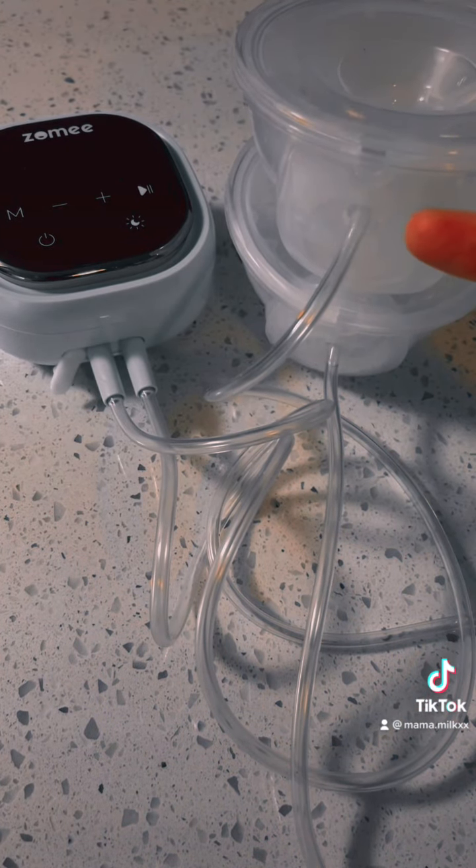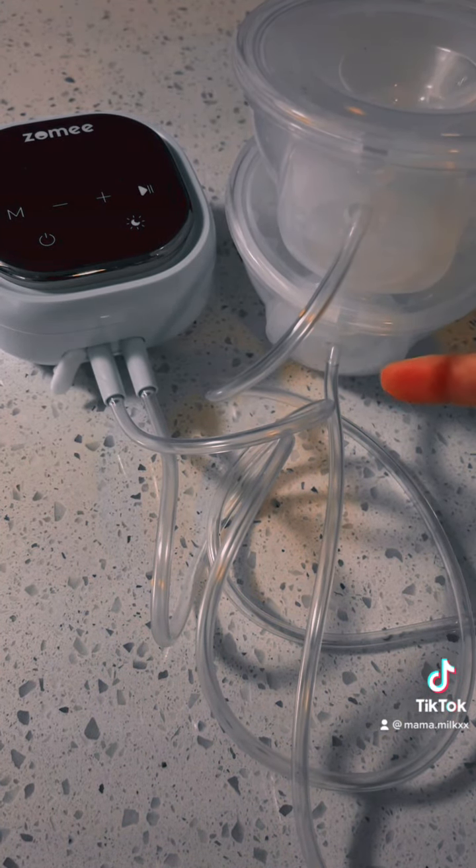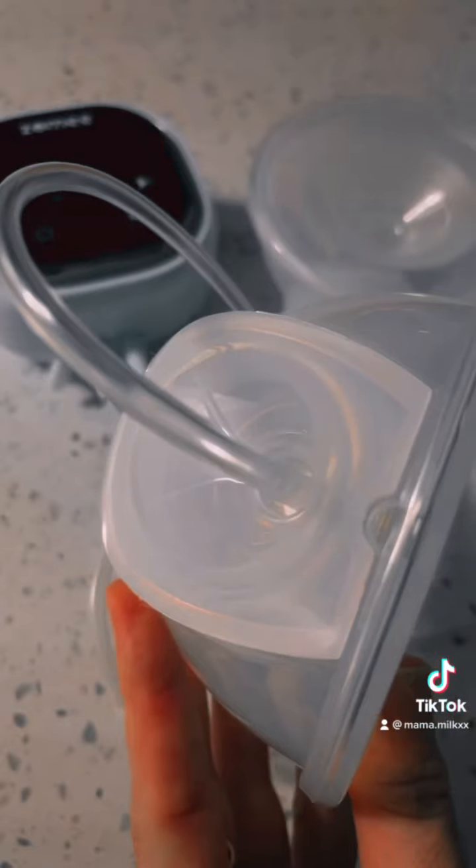And mamas, just a reminder — make sure your tubing is connected to the collection cups appropriately. This will make or break your experience.